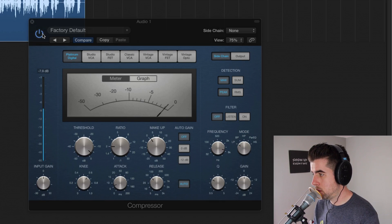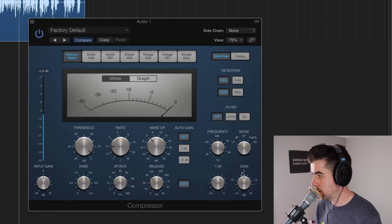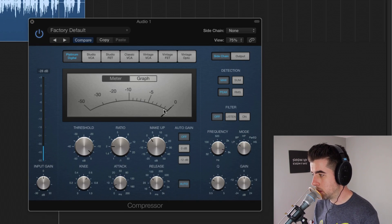[Playback with compression] You can tell it's just doing a little tiny bit of compression here, and that's what I want.